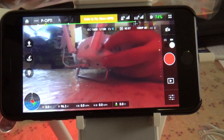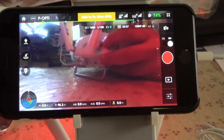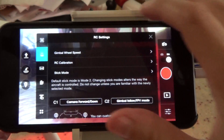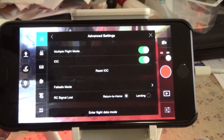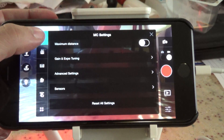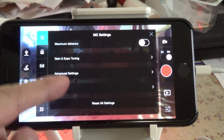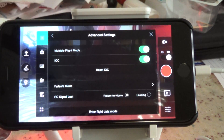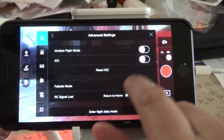To get that to work, you need to turn on something called Multi-Flight Mode. To do that, you go to this controller icon here to get to your menus, then you go to the top button where you're going to see MC settings, and then you choose Advanced Settings, and then you would toggle on Multi-Flight Mode.